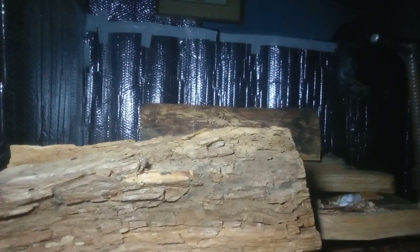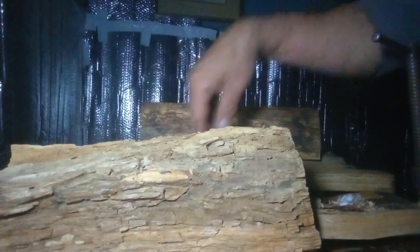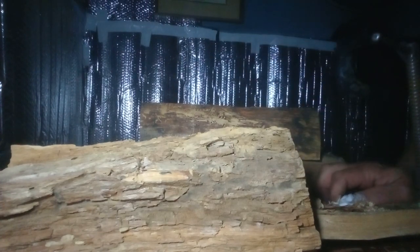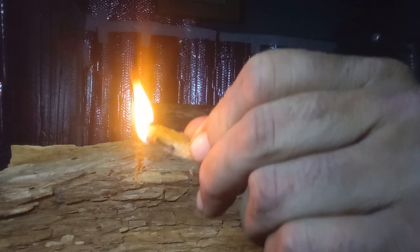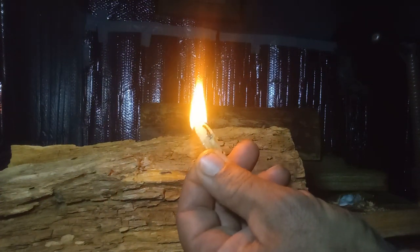I challenge you to go out and find some pine stumps and harvest your own lighter knot. It makes great gifts — cut it in shavings, put it in little bags for Christmas or birthday presents. Your family will be like 'what the heck is this' and then you show them — take that lighter and hit it on there. That is the quickest, most flammable type of wood on earth. Mother Nature and the creator put this on earth for us to survive with.